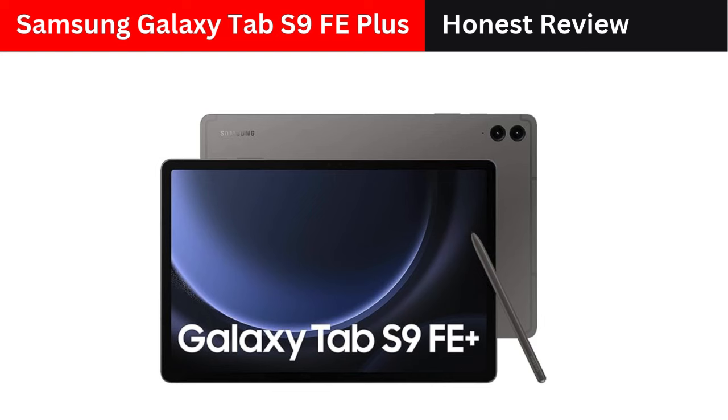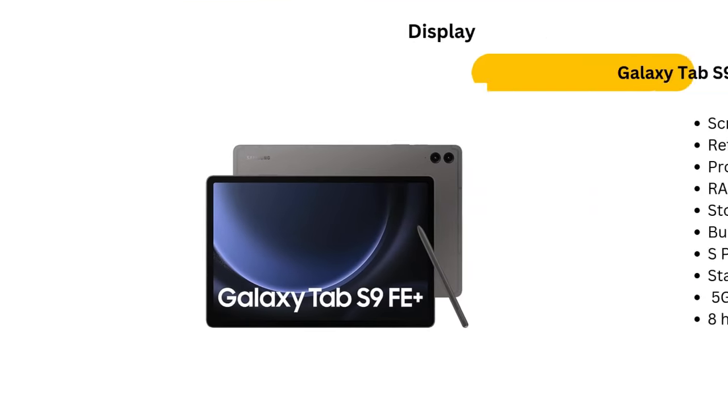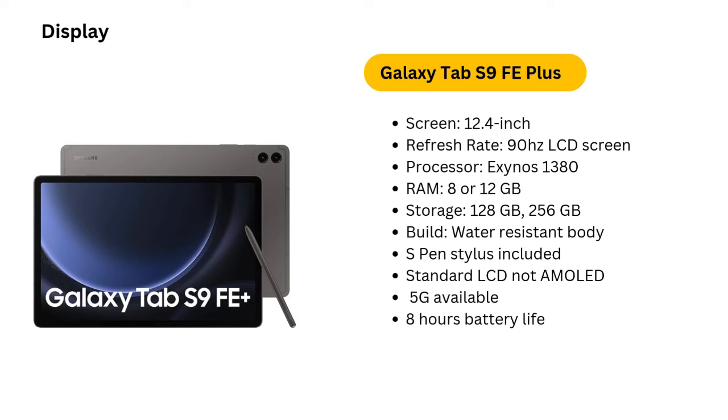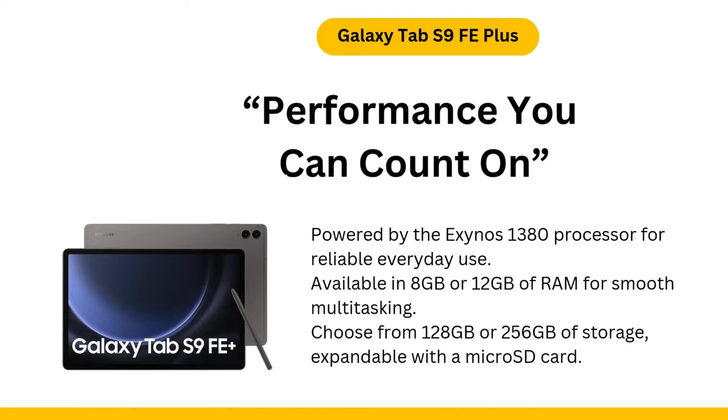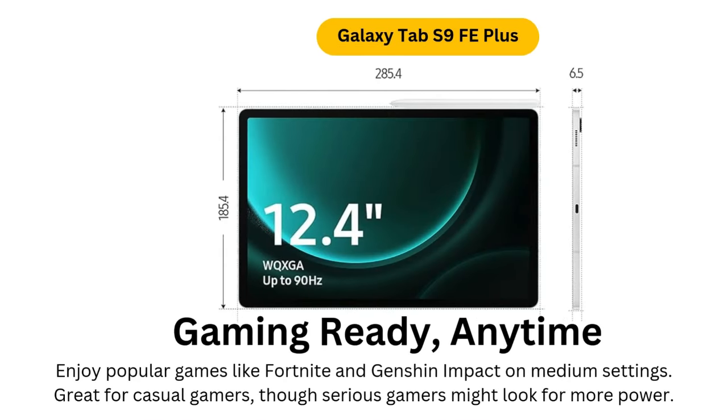Design: Premium build with IP68 water resistance. One of the standout features of the Galaxy Tab S9 FE Plus is its premium design. It boasts an aluminum body with a sturdy feel, making it durable and visually appealing. Even more impressive is its IP68 water and dust resistance, which is rare for a tablet at this price point. This means you can comfortably use it near the pool or in the kitchen without worrying about accidental spills or splashes.